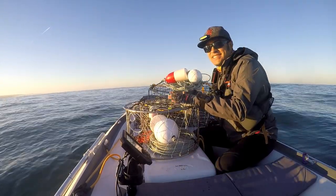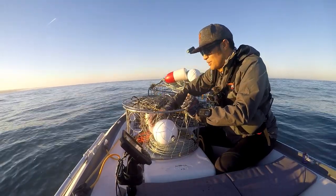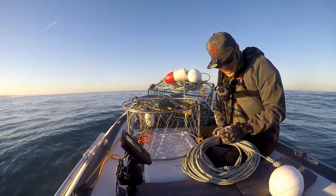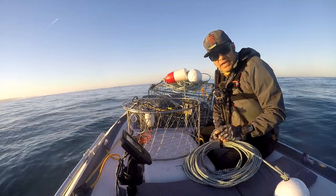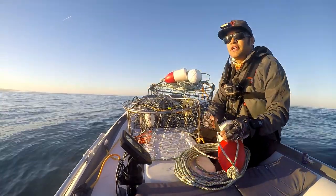Alright guys, first day of crabbing for me. If you were out at the opener, which happened a couple days ago, man, it was super rough — way too rough to handle the Zodiac. It would have been treacherous to get this marshmallow out there in the water, so we waited a few days, and the tide definitely changed in our favor. The next couple days are supposed to be really calm out here.